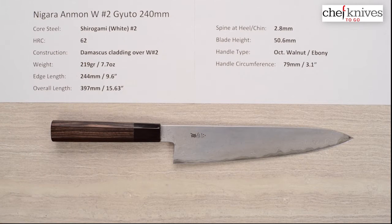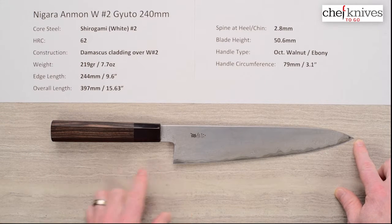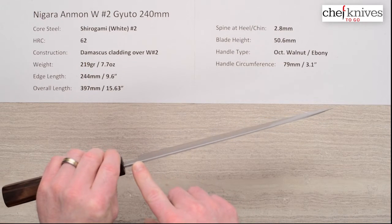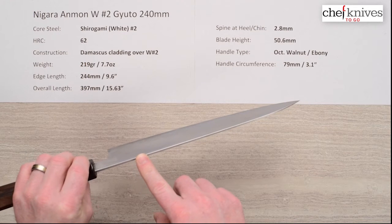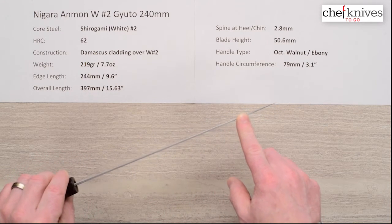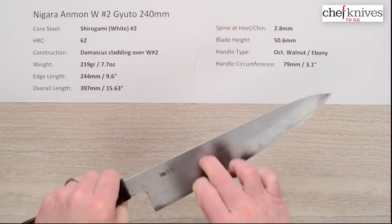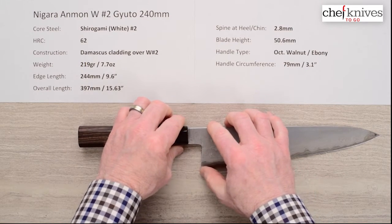It's 7.7 ounces or 219 grams. The edge length is 244mm, about 9.6 inches, and the overall length is about 397mm — almost 400mm. Spine thickness is about 2.8mm above the back of the blade, and it doesn't have a lot of distal taper, staying pretty close to maybe two and a half millimeters — though it does thin out right at the very tip. The blade is pretty stiff and stout.